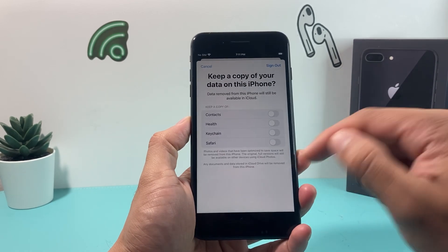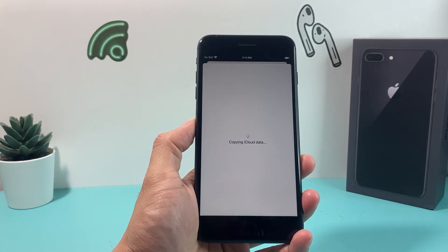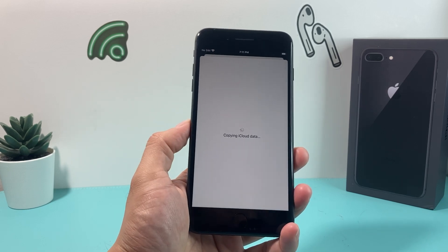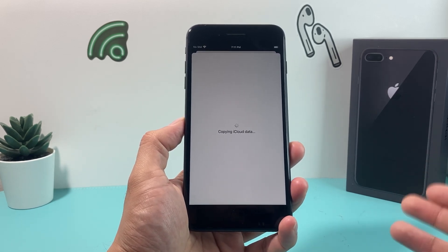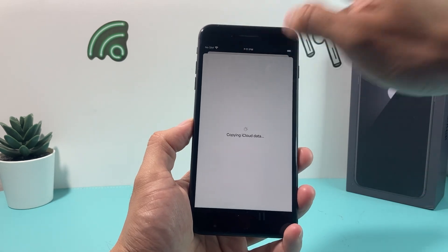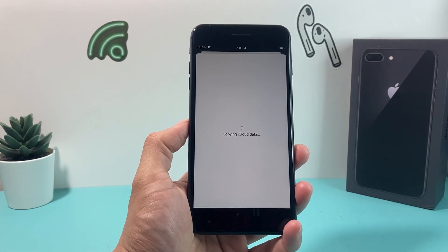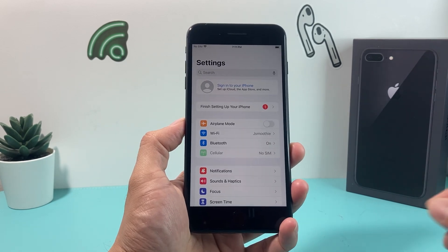It will ask if you want to keep copies of your data — that's up to you. Click Sign Out, then confirm by clicking Sign Out one more time, and it will copy selected data to iCloud and sign you out. During this process, make sure you're connected to Wi-Fi or have cellular data, as the phone needs internet access to verify your password and complete the logout.